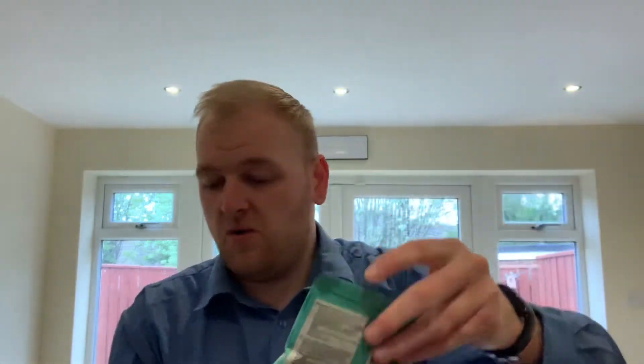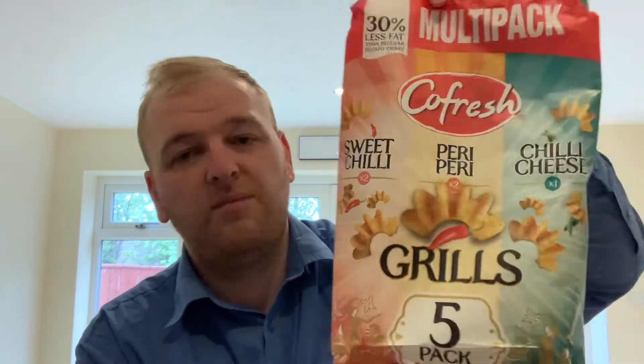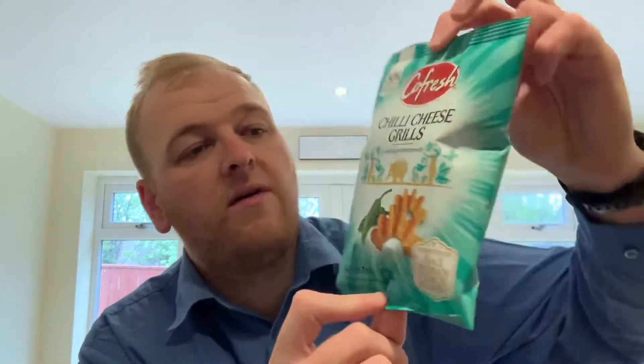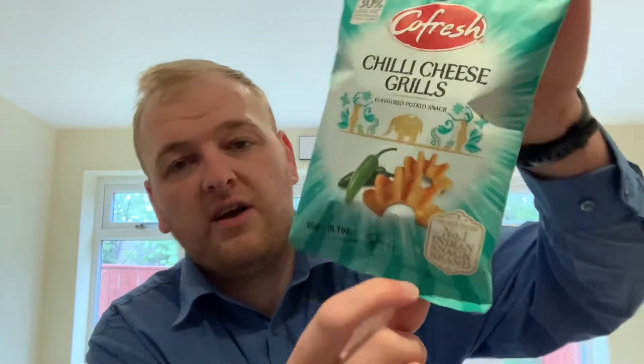We've got some more new crisps to try out here — these Core Fresh Chili Cheese Grills. In my last video I tried the sweet chili flavor out of this multi-pack, which was just 80 pence in Sainsbury's for five packets — absolute bargain. The sweet chili ones were great, so let's see what the other ones are like. As I can see on the packets, they've got 30% less fat than your regular potato chips, and apparently they are India's number one snack brand.